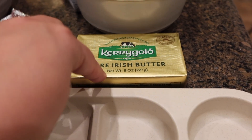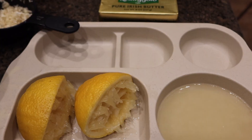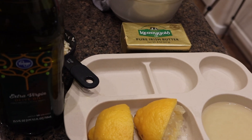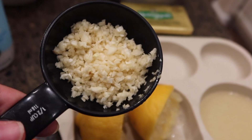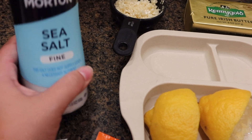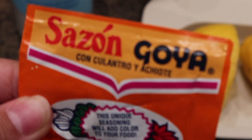Here are two sticks of butter, which comes out to about eight ounces — I'll use this whole block. I also have a lemon whose juice I squeezed out for the boil. I'm going to use about a tablespoon or two of olive oil to help keep my butter from burning. I have about seven garlic cloves that I minced — you can use pre-minced. I'll use sea salt to taste since my Cajun seasoning has no salt. I'm adding a pinch of achiote Sazon Goya for extra flavor and color, and two tablespoons of lemon pepper.